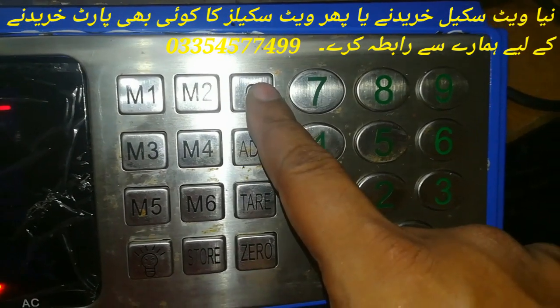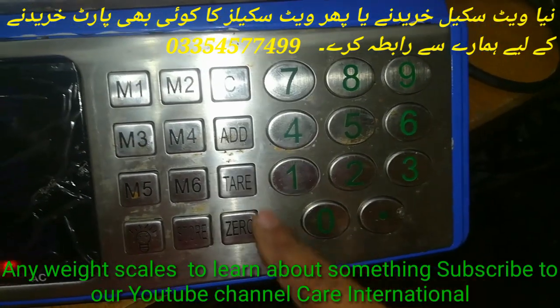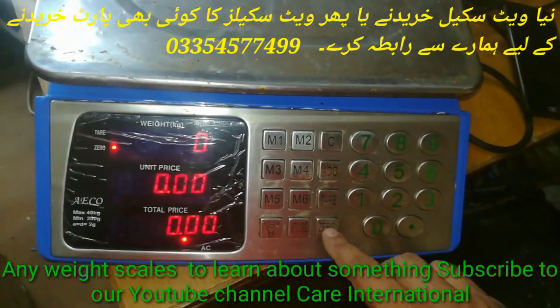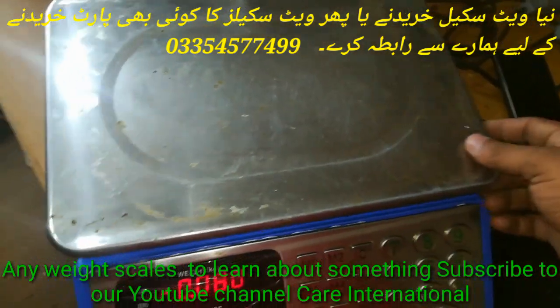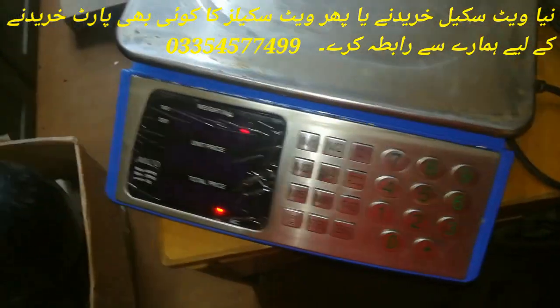We can cancel this price, or we can add this price — this is a tier. This is a Zero button. If there is something on the top, we have to do this. I hope, friends, that you have enjoyed this video. Please like this video. Thanks for watching.